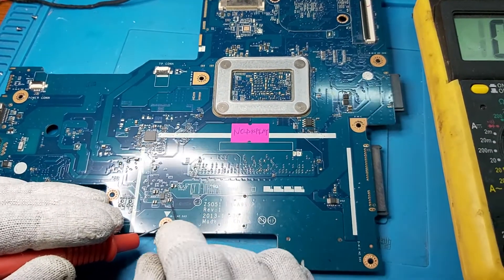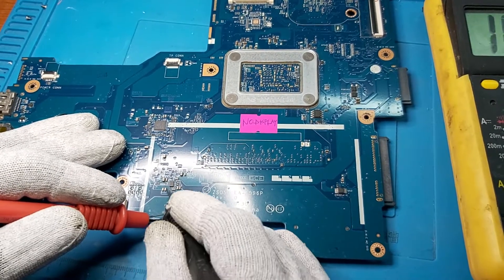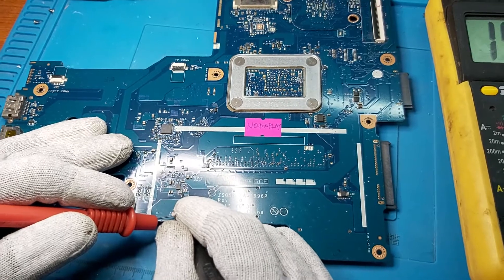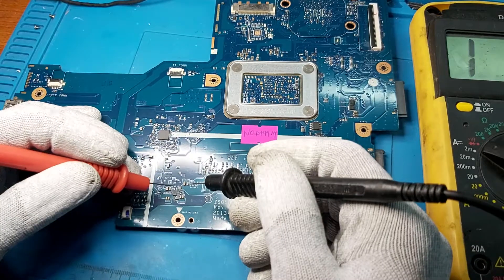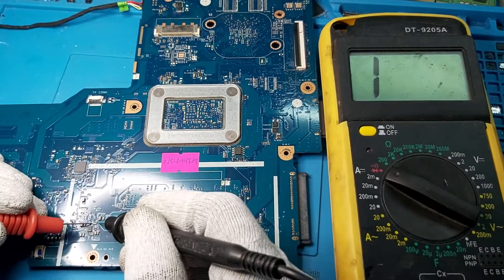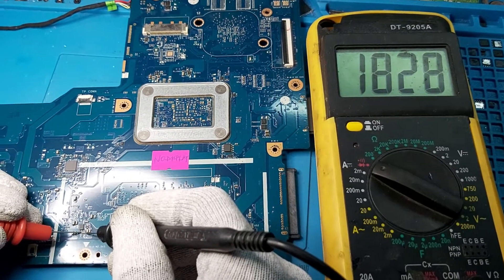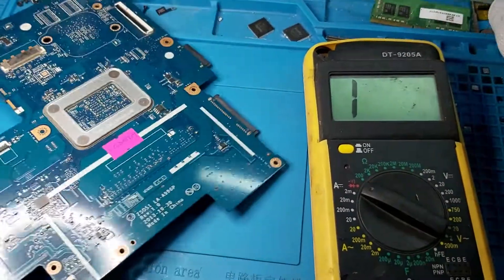Let's check for a short in that area. Red probe on the ground and the other side — no short. Now no short on the other side either. Let's check the continuity. As you can see, this zero ohm resistor: this one reads zero, but this one here has a reading greater than zero, so this one is bad. Let's go and replace that one.